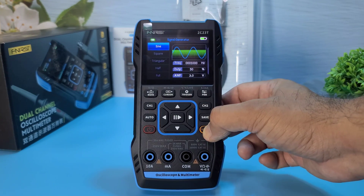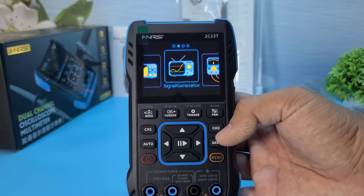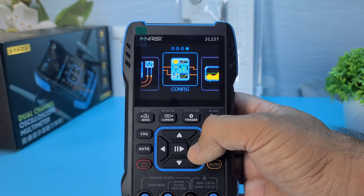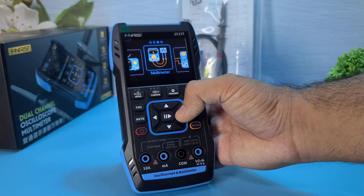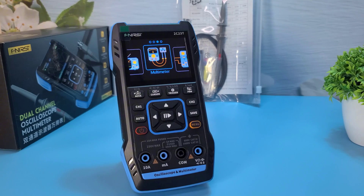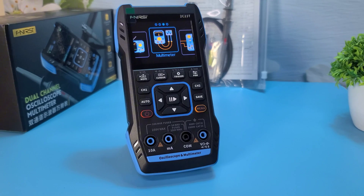Overall, the Fnirsi 2C23T is a powerful and versatile tool that combines three essential functions into one compact device. Whether you're a technician, developer, or hobbyist, this device is a great addition to your toolkit. Its compact size and long battery life make it perfect for field work, and its user-friendly interface ensures that even beginners can use it with ease.